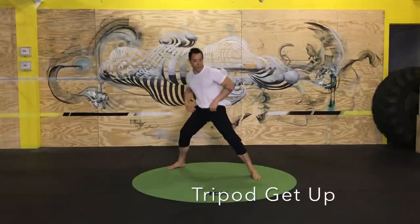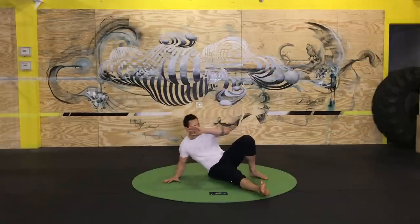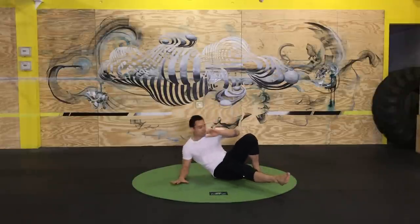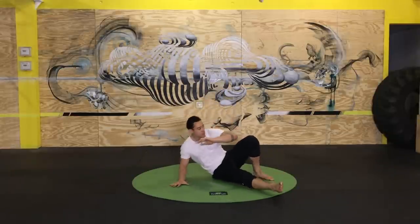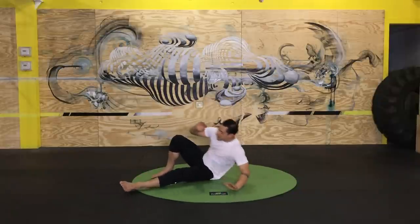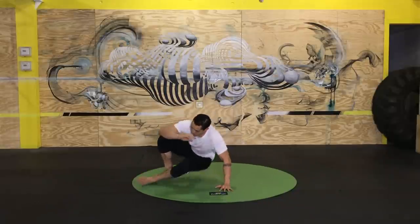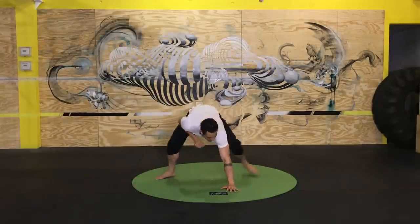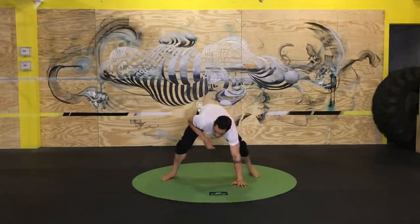Transitioning back to that tripod get-up — hinge position, create the contralateral base of support, and now I'm working my way all the way down to the ground. Really important that you push strong into the floor with those points of support. A lot of core strength here to tuck the leg and lift those hips. It's a practical skill — getting from the ground up to standing very quickly. It's so practical and foundational in terms of how we're moving in the world in real-world terms, but also gives us a really good conditioning effect.